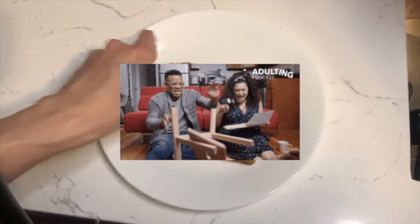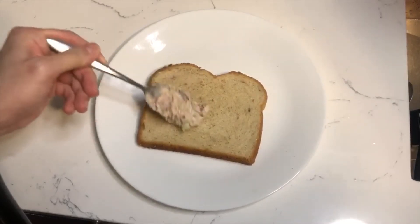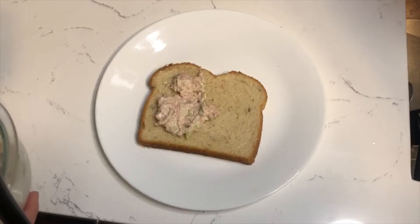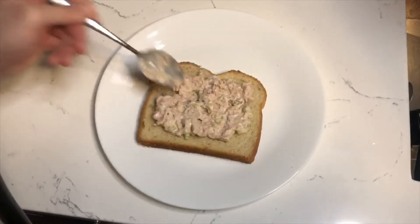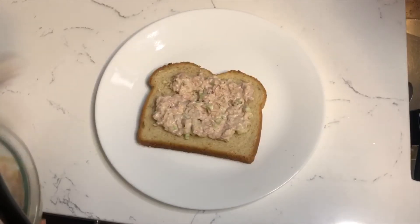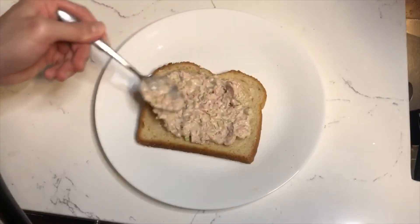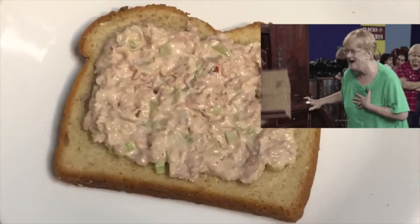To assemble the tuna melt, start with a piece of bread and then put in a generous scoop of the tuna mixture and spread it all around. Be sure to get both sides and make sure it fills, but don't overfill the bread, because when you put it into the frying pan it can leak out over to the side. So make sure you don't put too much.